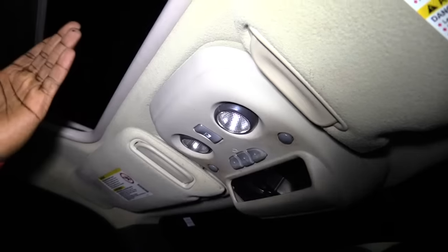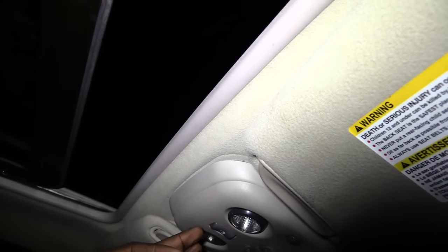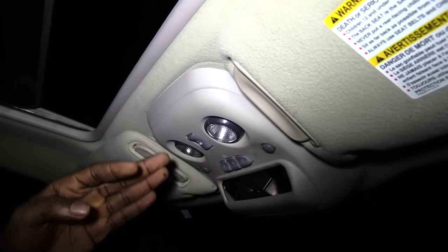Hey guys, I'm about to make another video. For some reason my moonroof won't shut. I think the switch is bad, so I'm going to show you how to hotwire it to get it to close until you can replace the switch.